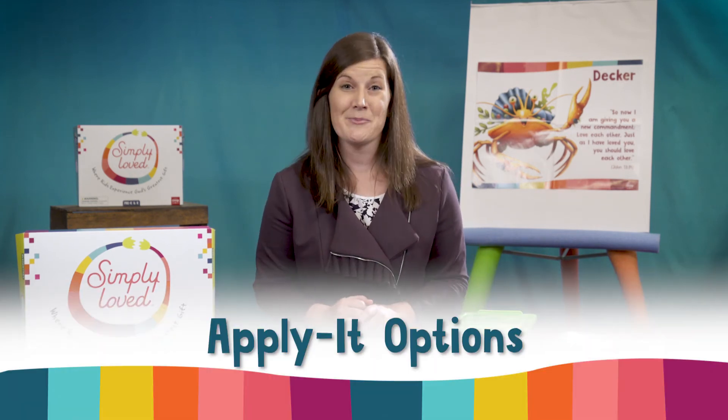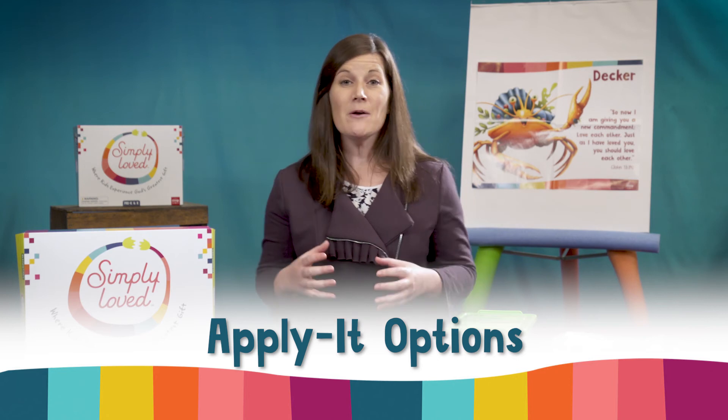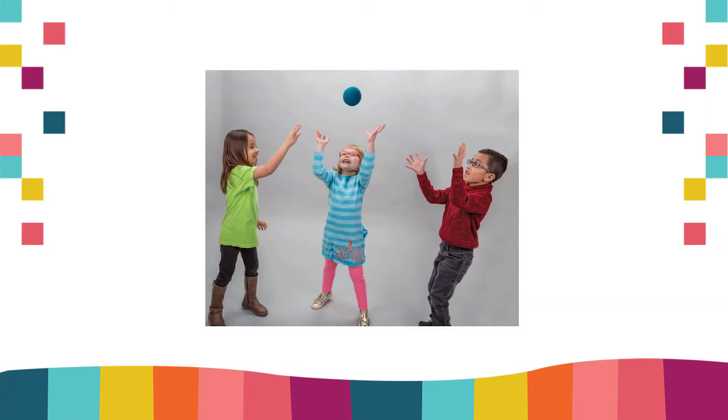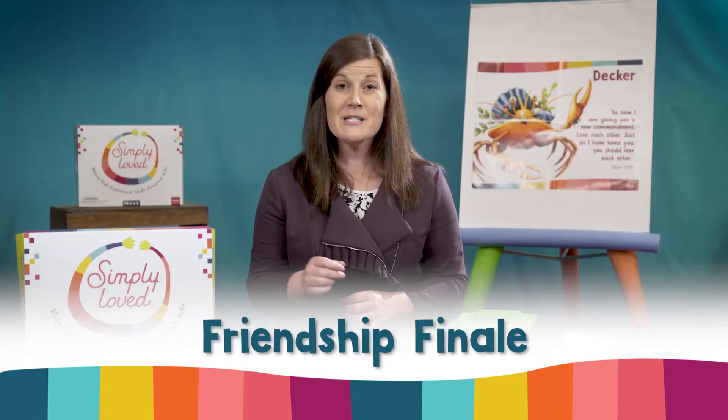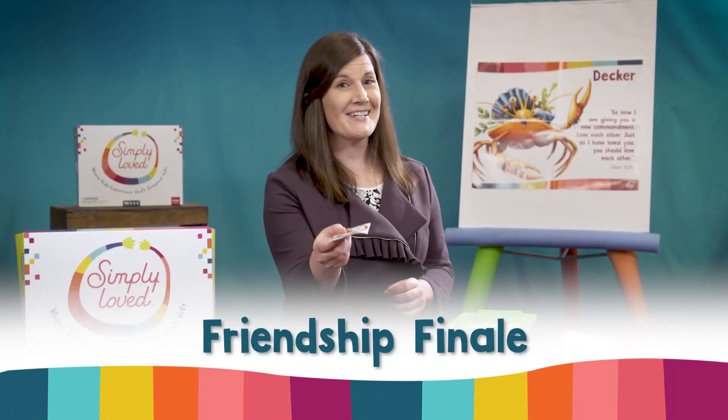On to Apply It options. For video lessons, go with the game and have families choose a soft object to toss — we don't want any broken lamps or windows! For in-person gatherings, I'd suggest Explore More. Be sure to add an adhesive name tag and markers to each child's supply box. For Friendship Finale, give stickers.